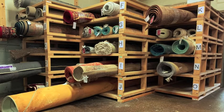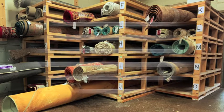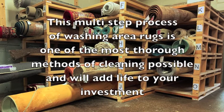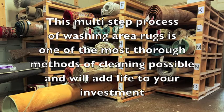After the rug is dry, it is rolled and wrapped, placed on shelves, and ready for pickup or delivery. This multi-step process of washing area rugs is one of the most thorough methods of cleaning possible and will add life to your investment.